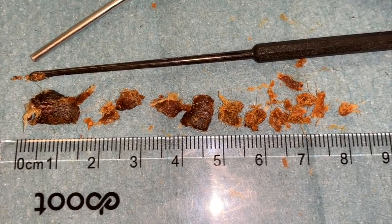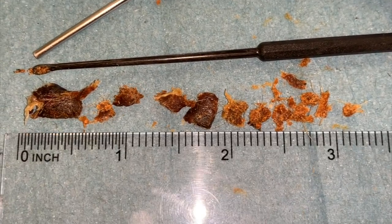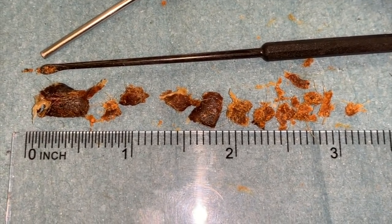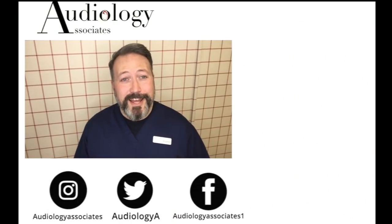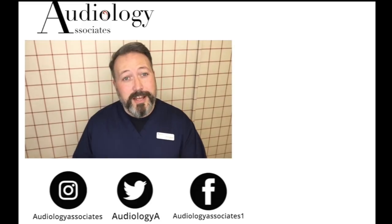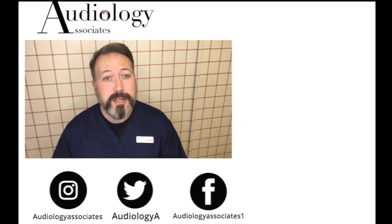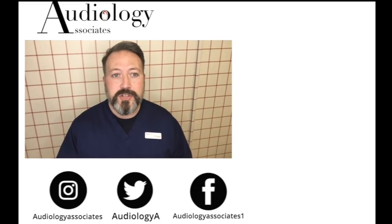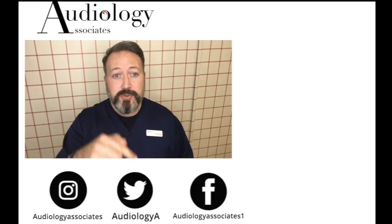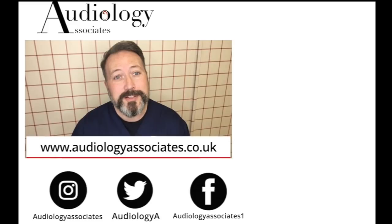So this is what we removed in centimetres — up to about seven and a half, maybe eight centimetres, or about three inches or just over. Thank you very much for watching our video today. If you did enjoy the video then please like. If you're not subscribed already, you can click the subscribe button. If you'd like to check out some more of our videos they're also up there. You can follow us on Facebook, Twitter, and Instagram, and check our website if you want to know a little bit more about us. Until the next time, take care. Bye.